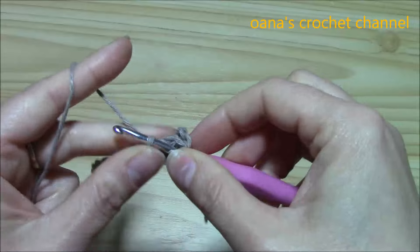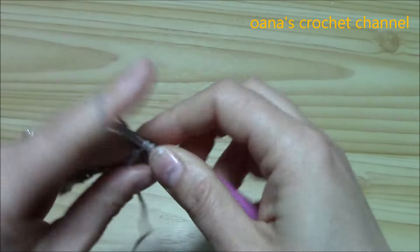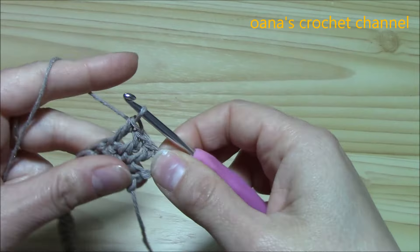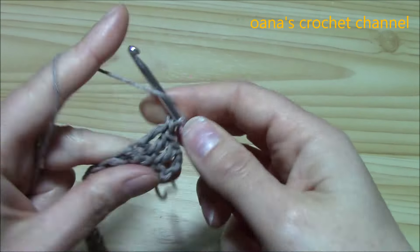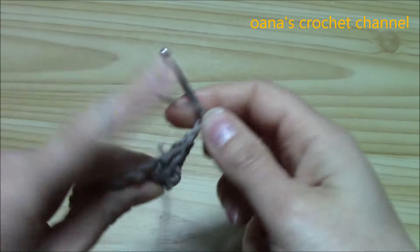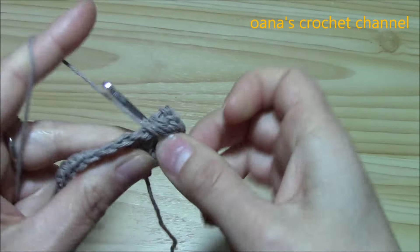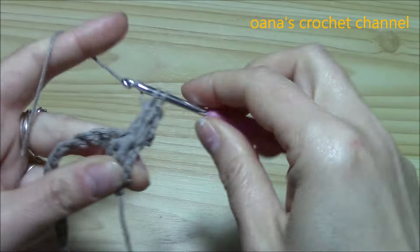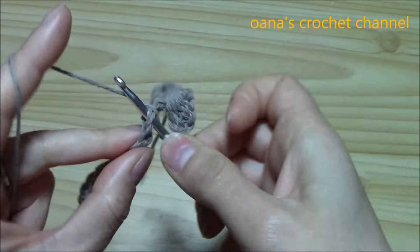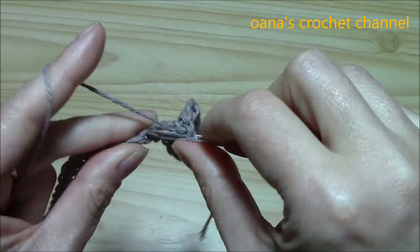Work into the first three single crochets, and then over them work three more. Insert the hook in between the beginning chain 3 and the group of three double crochets, and work three over them — you know, like in the hat tutorial. Now we have six. Then work in each of the next three single crochets a group of three double crochets with three more over them.